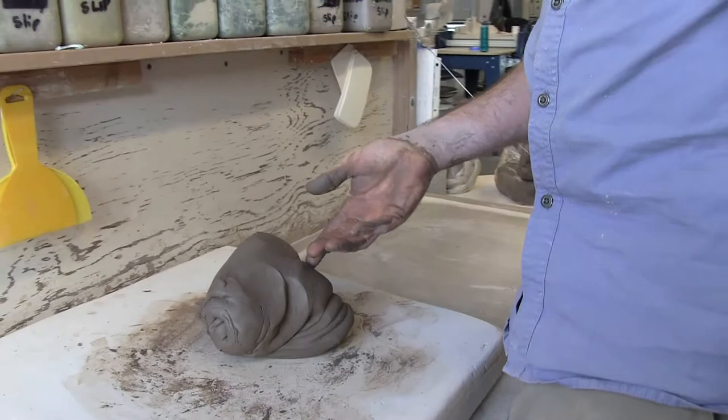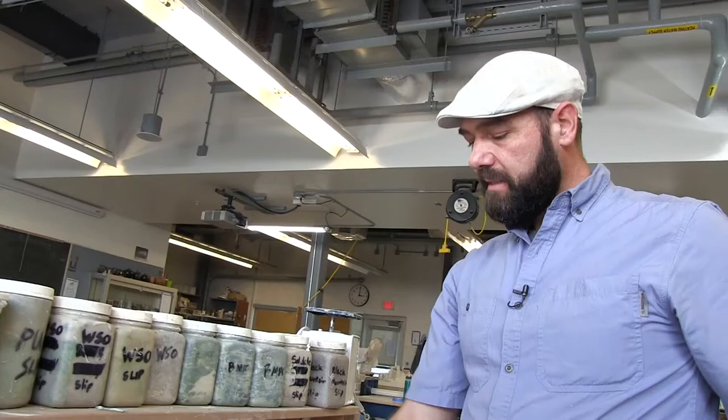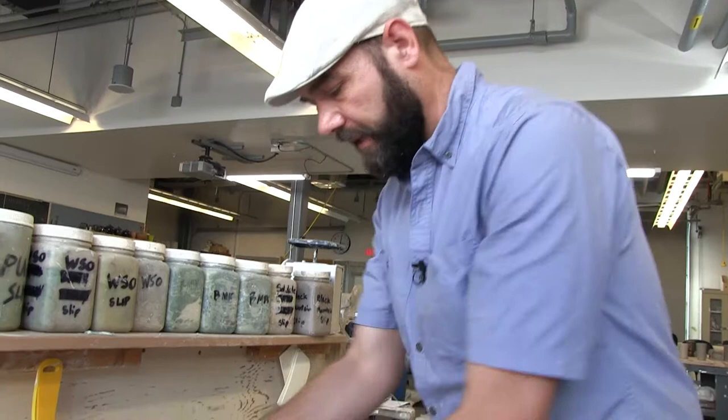Wedging like anything else takes some practice. I actually don't wedge this way, so it's even a little bit awkward for me to do this still — even though I do teach it because I think it's a good simple way to learn. I prefer to do more of a spiral technique. So I'm going to demonstrate that now. It's just a variation — let me do it first and then I'll explain it a little bit.